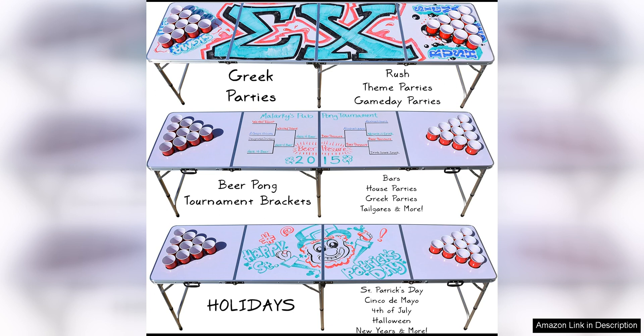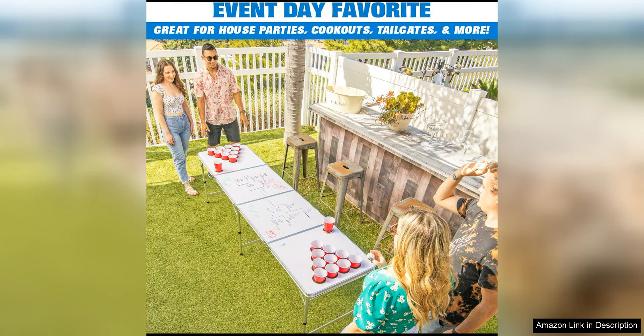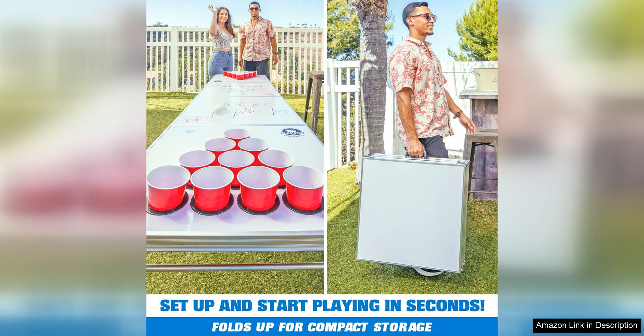One of the standout features of this beer pong table is its portability. The table easily folds into a compact briefcase size for easy transportation and storage. This makes it perfect for taking to tailgates, parties, picnics, and more. The lightweight design also makes it easy to set up and take down, so you can spend less time fussing with your table and more time enjoying the festivities.